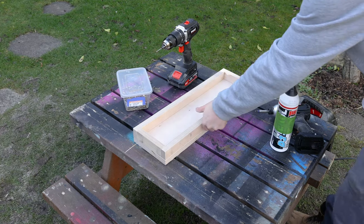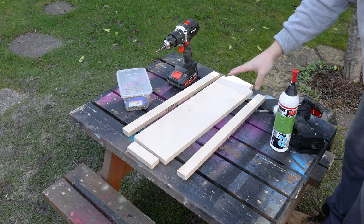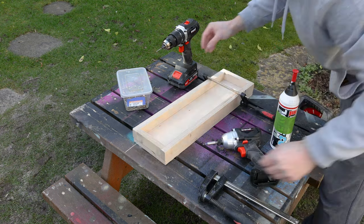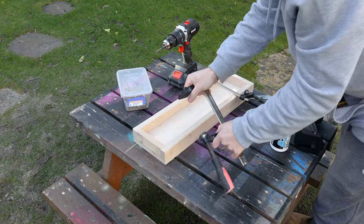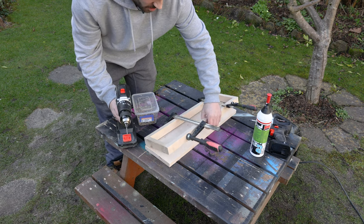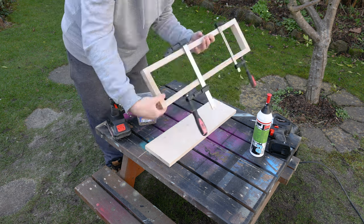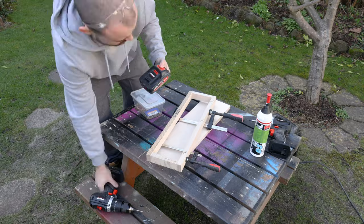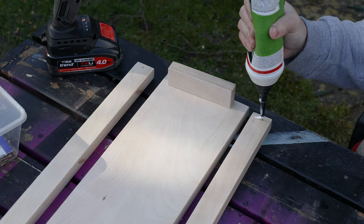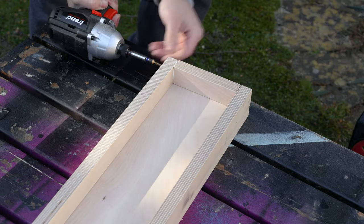For the drawer construction I'm keeping it really simple — just glue and screws. It's not going to be under a lot of stress so this is more than enough. I'll use a couple of clamps to hold it flush, drill pilot holes to make it easier to drive the screws, then add a small amount of glue to the ends and secure the pieces together with a screw in each corner.